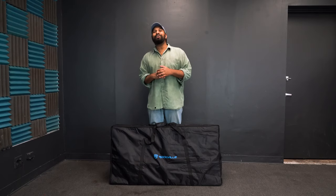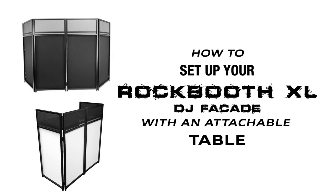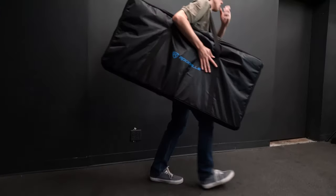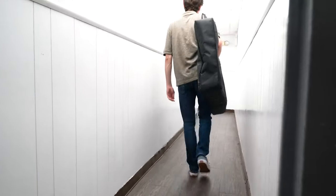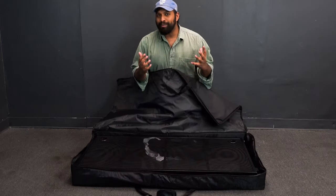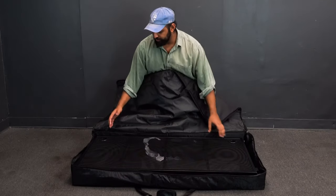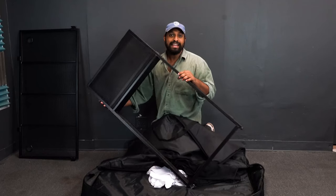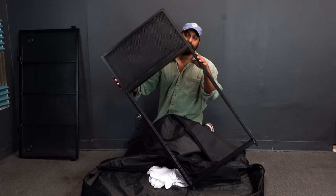What's up guys, Mike from Rockville. Today we're going to be talking about how to set up your Rock Booth XL DJ facade with an attachable table. Right in front of me is the carry bag that comes with the Rock Booth XL so you can transport it from gig to gig. Inside is everything you'll need to get set up. The Rock Booth basically comes in two different parts: the first is the attachable table, and the second is the facade portion.